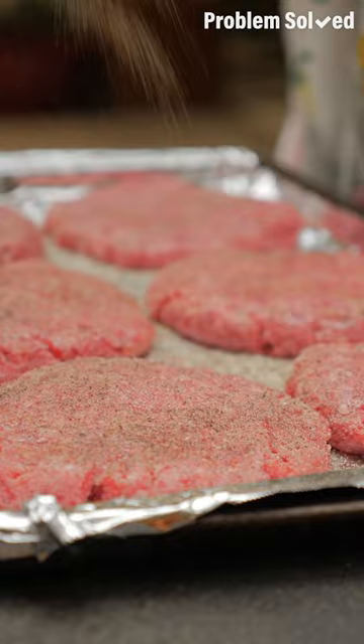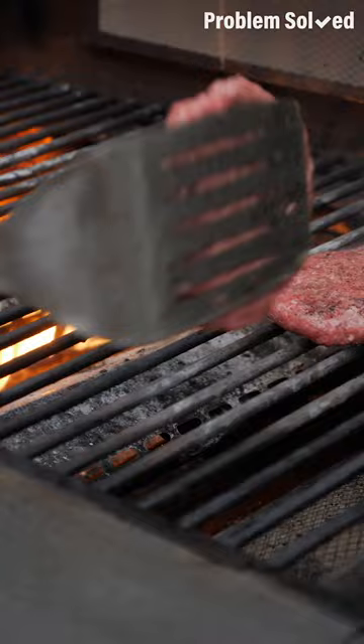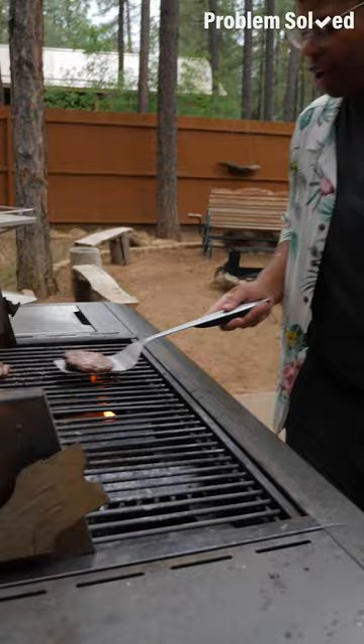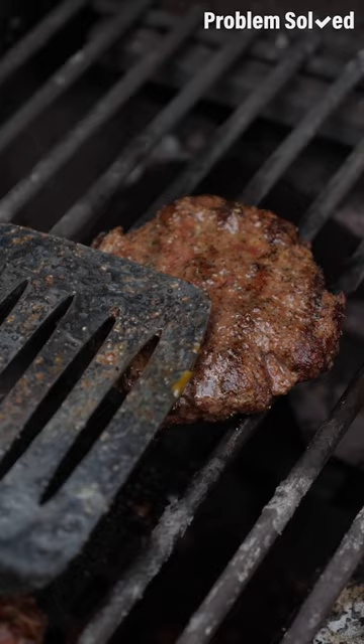Since burgers are prone to flare-ups, preheat your grill to get those grates nice and hot. Then turn a section off so there's no direct flame — that's where you want to put your burgers. Without a direct flame, you won't get those flare-ups. You can even add an ice cube to the center to help even out the cook. Let your burgers cook halfway through and flip them one time. A good sign that your burgers are done is when those juices run clear. Add cheese right before they're finished, then let them rest at least 10 minutes before eating.